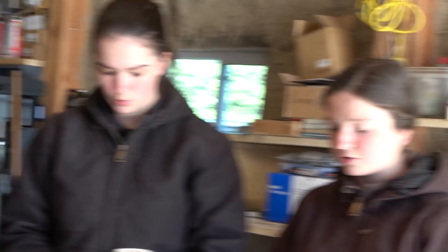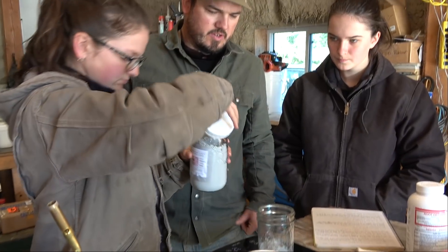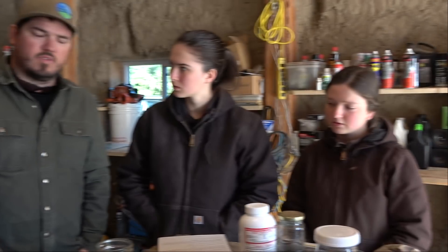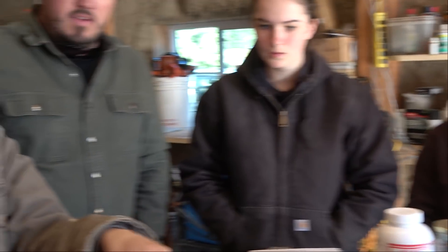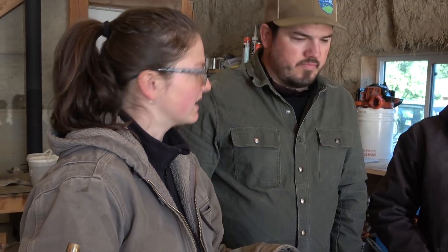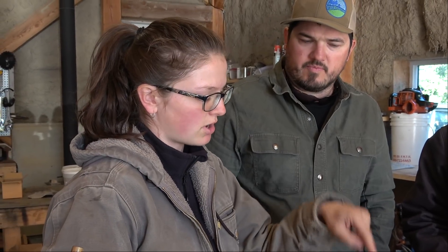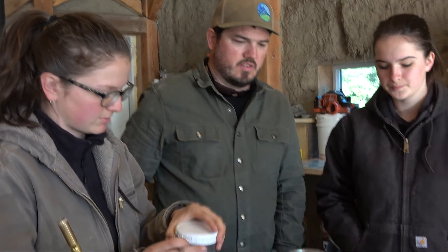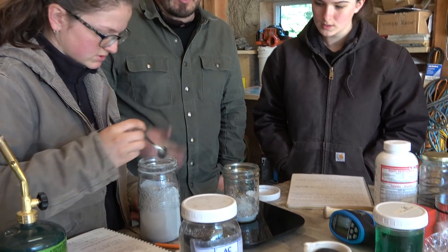Aluminum: 72.4 grams. Here's a question — what if we had extra aluminum? It would be a problem? No. Because as long as all the oxygen bonds to the aluminum, we're fine. If we had not enough aluminum, that would be a problem — then not all the oxygen would leave the iron. So maybe we should err on the high side and add a little more. Okay, 75 grams.